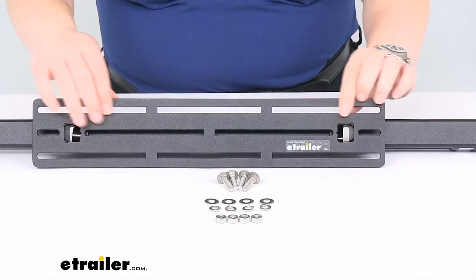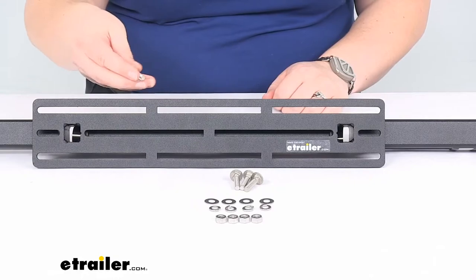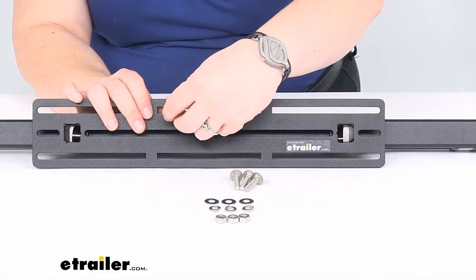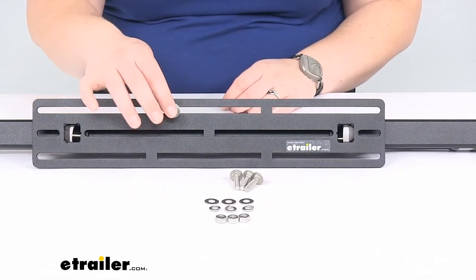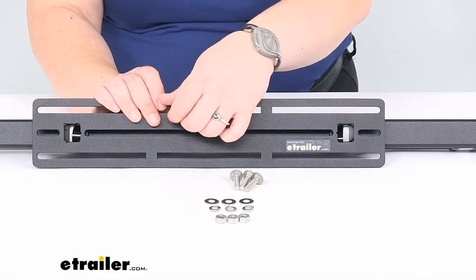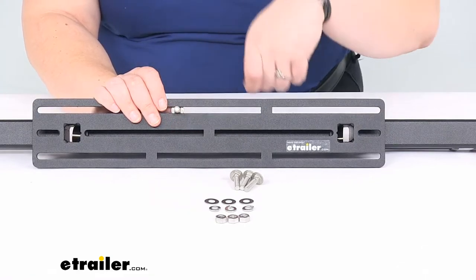Along the top there are slots to mount your accessories, and it comes with hardware to attach those — four carriage bolts, along with a flat washer, lock washer, and nut for each. You can use that to attach your hardware; the bolt direction just depends on what you're attaching. The hardware is stainless steel, so no worries about rust or discoloration.